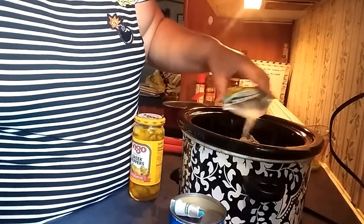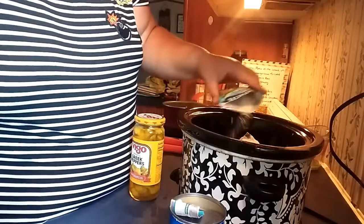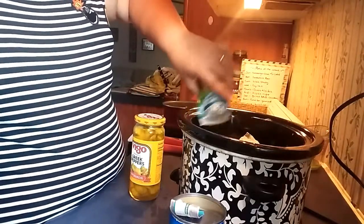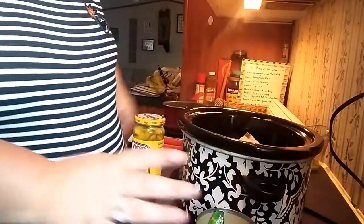I'm probably saying it way wrong, but it's A-U-J-U - that's how you spell it. It calls for that, but I've seen an easier recipe where you just buy a can of beef broth. That's what I did. There's my ranch.